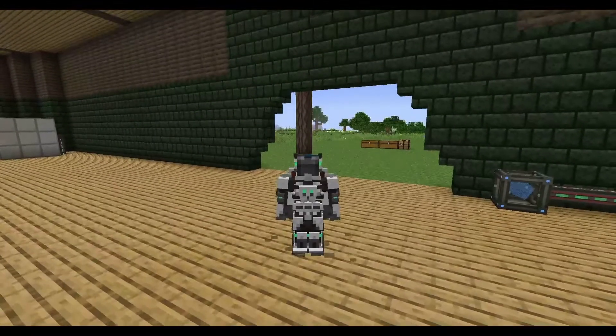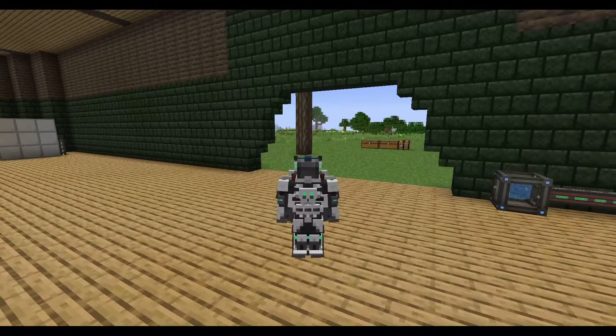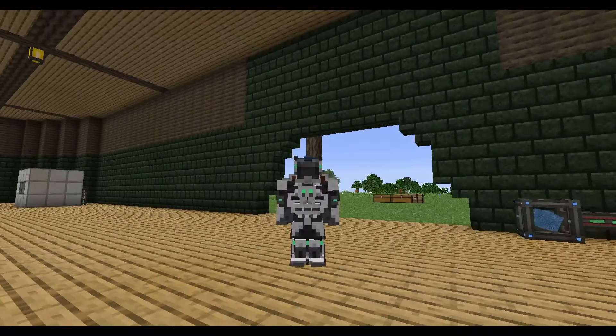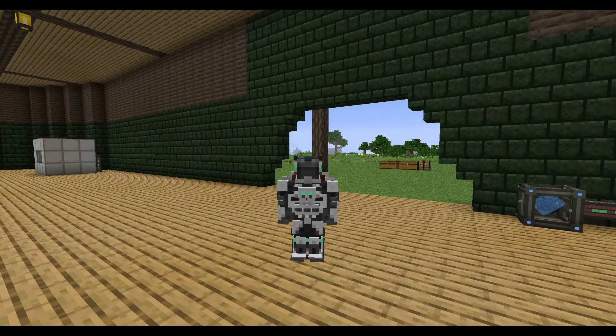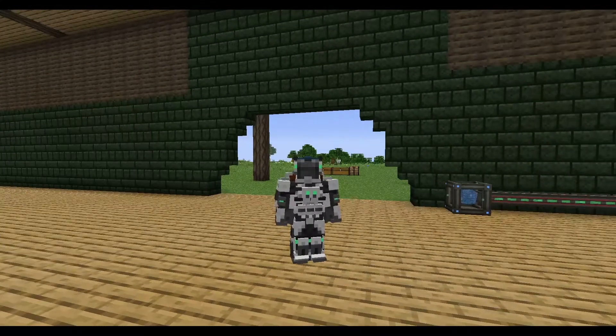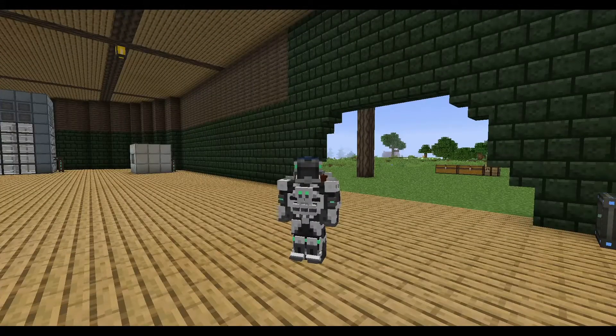Hello and welcome back to Feed the Beasts Direwolf 20's 1.16 mod pack with me Trymus. I hope you all had a very good weekend. Last episode we went to one of the dungeons and completed it, and we got a lot of goodies which I still need to go through - but we'll have a look at them in a minute, just in case you missed it.